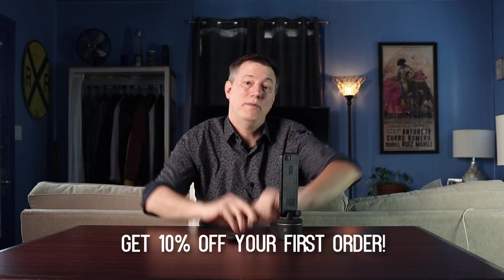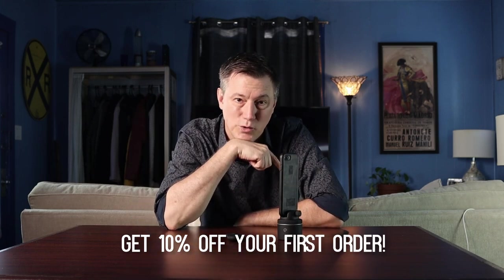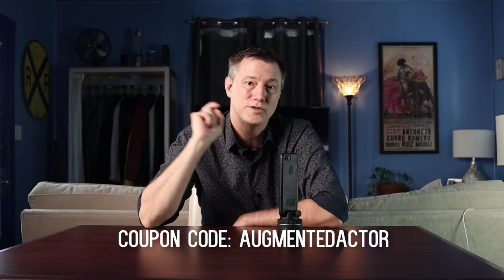If you want more details on all the settings and things within the app, check out my other video on all the quick create modes. By the way, I am part of the Pivo affiliate program — if you want to buy a Pivo or any equipment, you can get 10% off your first order by using the link in the description or the coupon code AUGMENTEDACTOR, all one word.